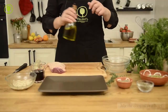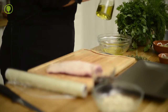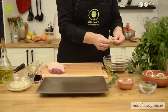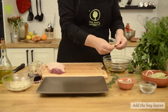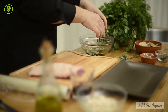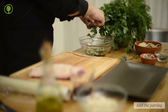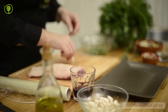Mix the olive oil in a bowl with a red wine, the bay leaves, the thyme, the parsley, and the crushed garlic.